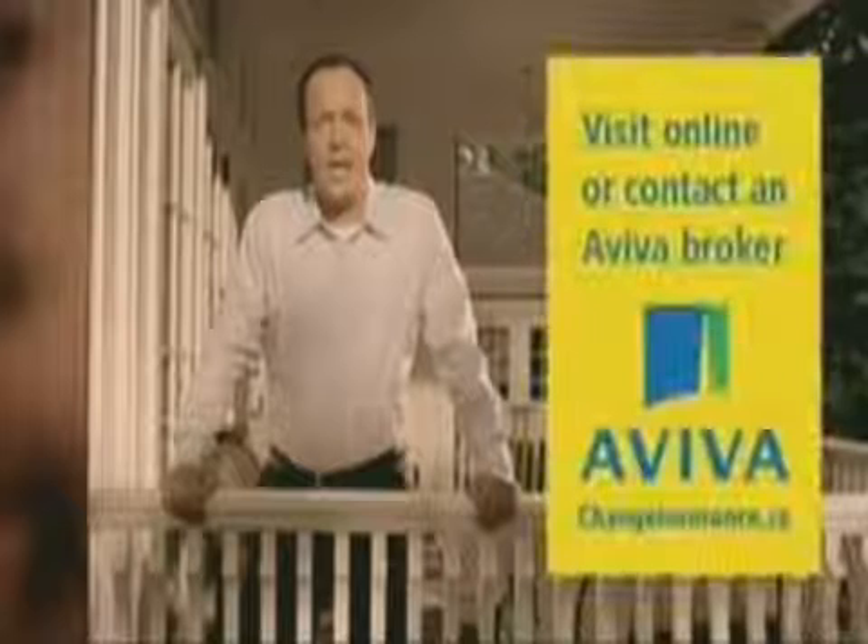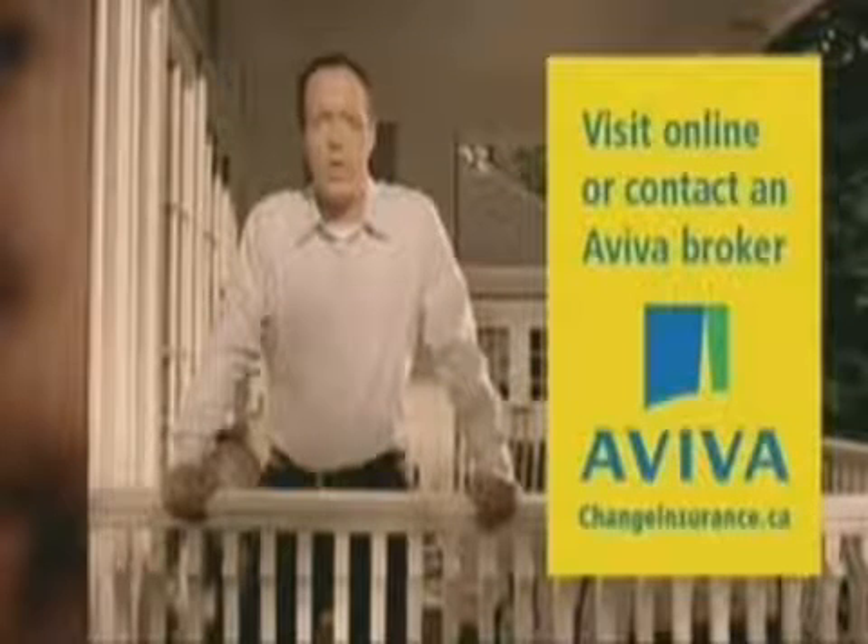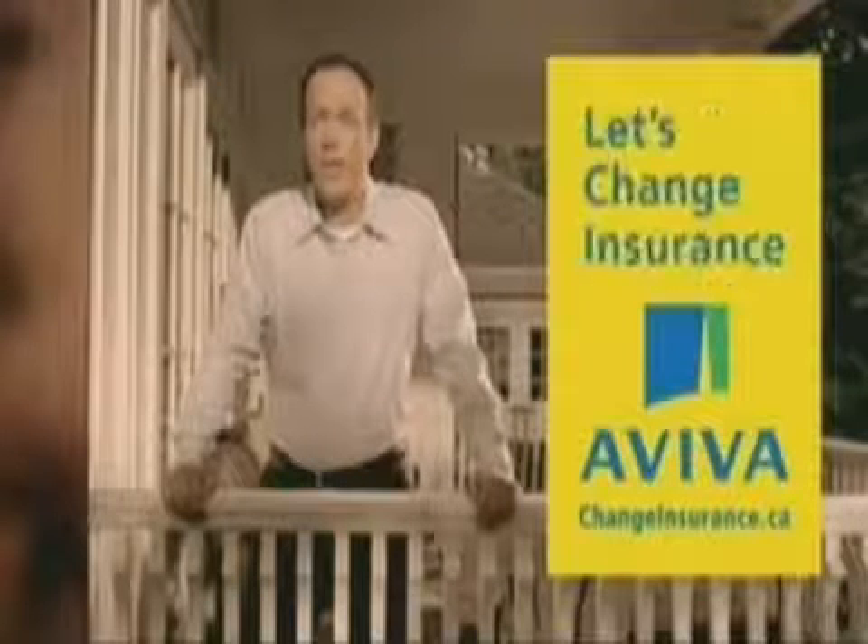Simple questions shouldn't lead to confusing answers. Aviva gets that. We'll give you straight answers to your insurance questions at changeinsurance.ca. Go.